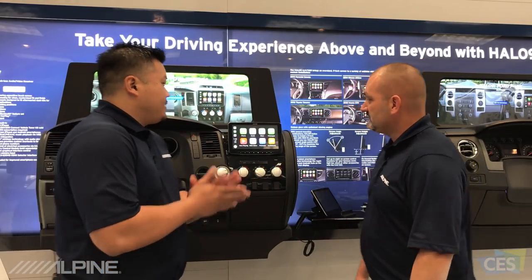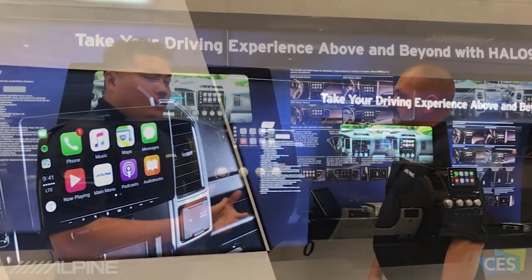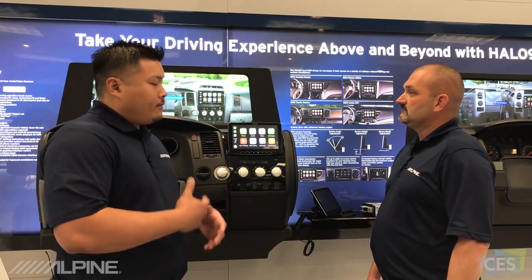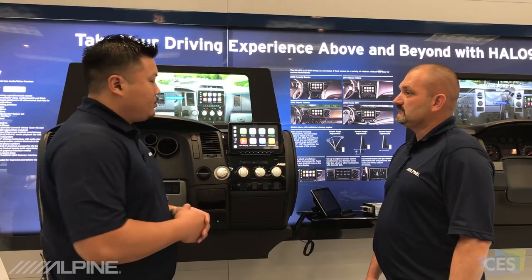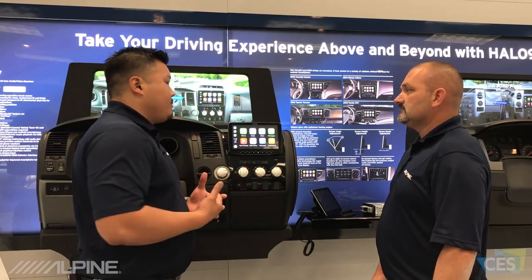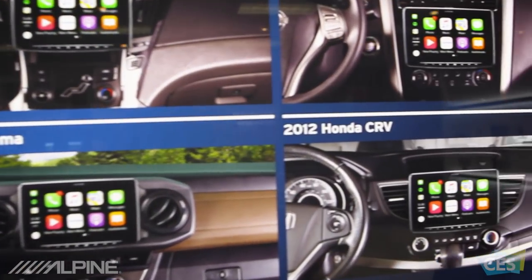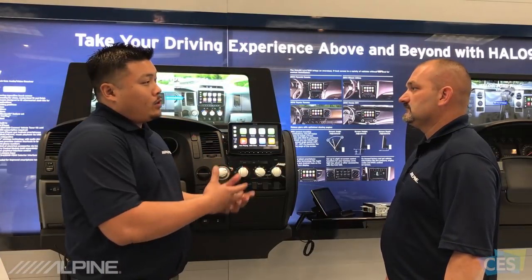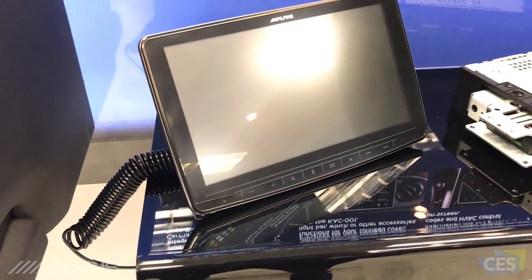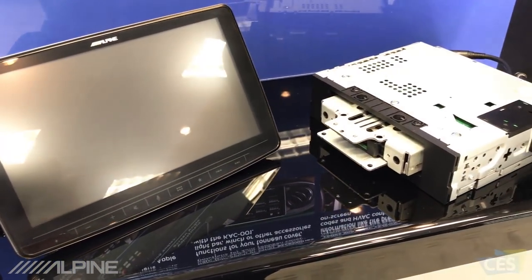Absolutely. Thanks, Eric. This is Halo 9. We started creating something called ReStyle for the last four or five years. ReStyle was the idea of creating very large displays — 8, 9, even 10-inch displays — for vehicles in very specific applications. The biggest feedback we got from customers was, what about my car? When am I going to be able to put a large display in my car? We wanted to create a 9-inch display that worked in a universal application. This is actually a 9-inch display with a single-DIN chassis. As long as you have a single-DIN opening in your head unit, you're able to install this unit in there.